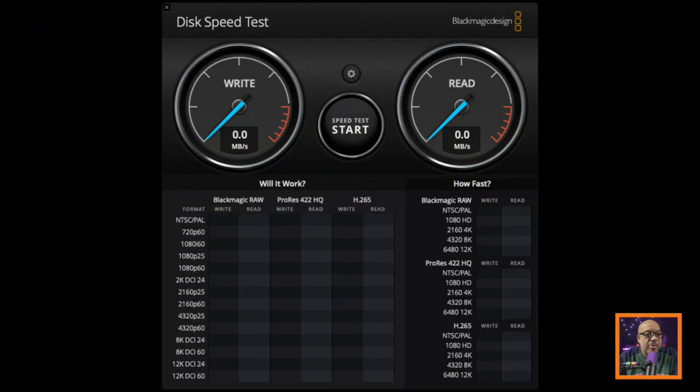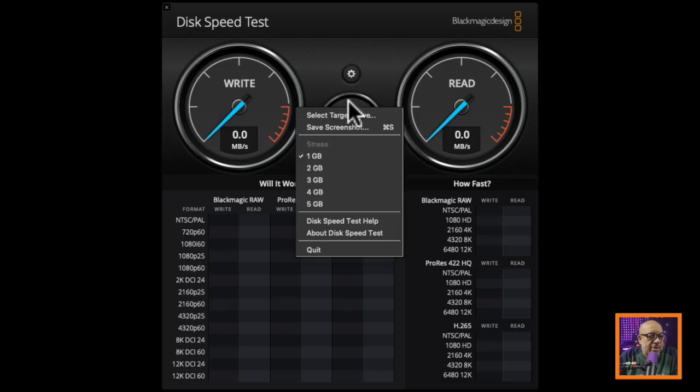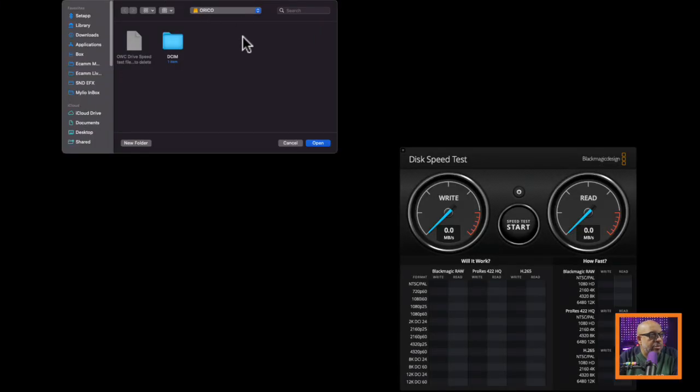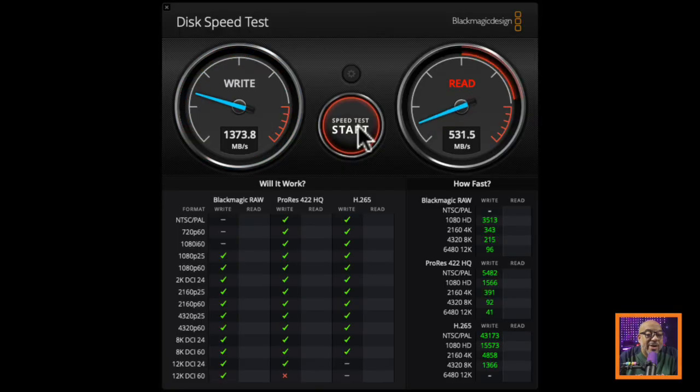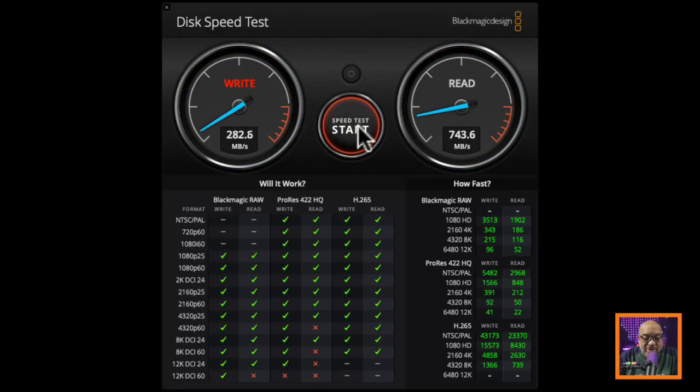Let's plug it into the computer so you can see what the speeds look like. I'm going to use the Blackmagic Disk Speed Test. First, we want to make sure we have the right drive selected — it says Oracle. I'll hit start and let it run. This is not an SSD — this is a flash drive. We're getting easily up to 6K 25 frames per second with no problem. And if you're doing HEVC H.265, you can get all the way up to 8K 60fps, no problem on this drive. This is quite amazing.